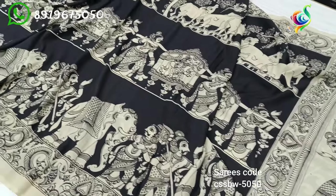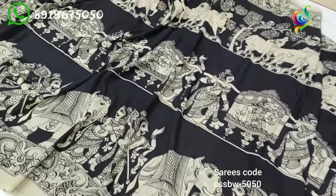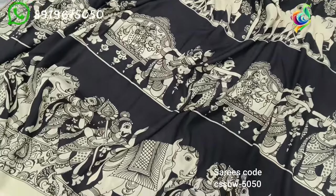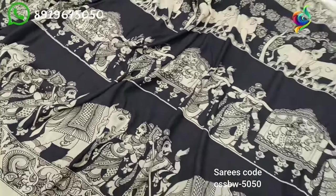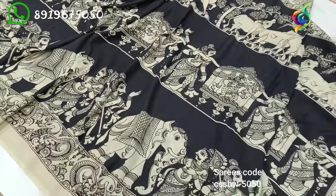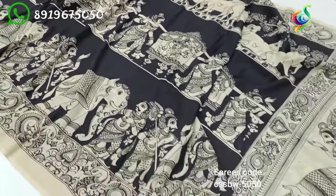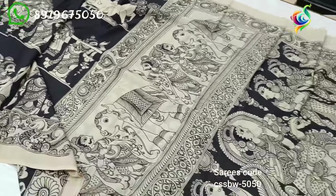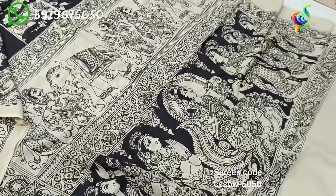This is the black color background. The price is Rs. 2,750 — this is the price for normal size.